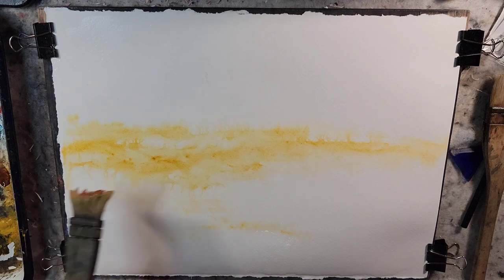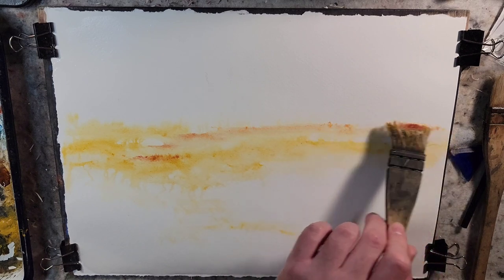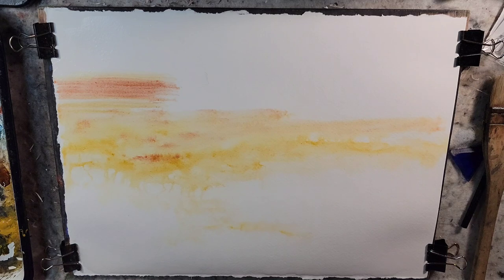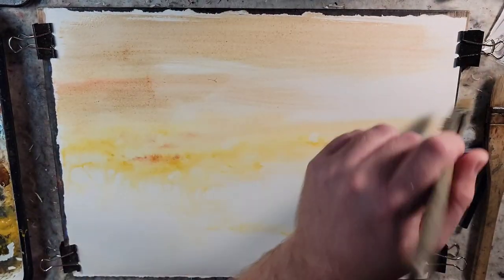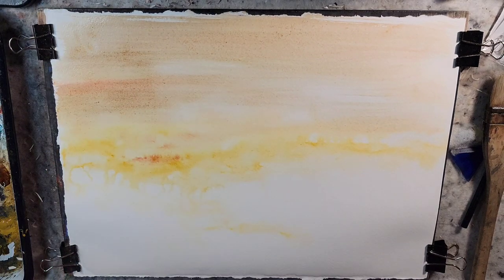So Yellow Ochre, Raw Sienna, and here is some Light Red. The scene is imaginary, but it might loosely be based off of a photo that Matthew Clemens had sent me earlier today — he was out walking his dog. This is some Raw Umber right there. It just had that classic feel to it, which is why he sent it.